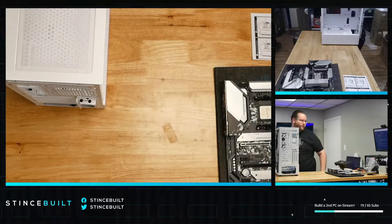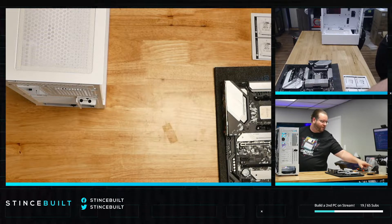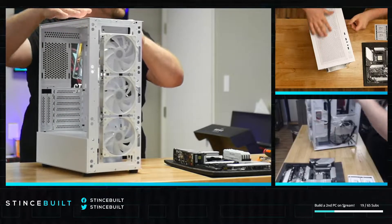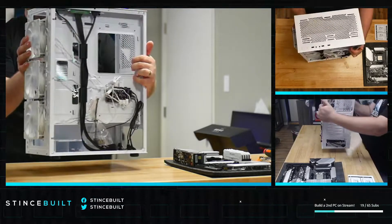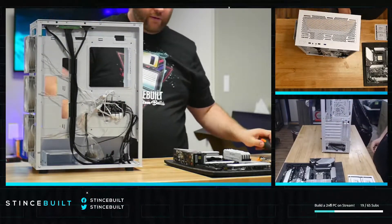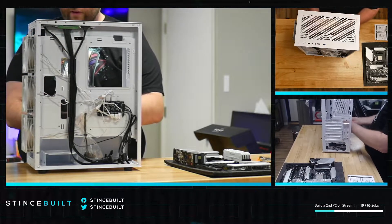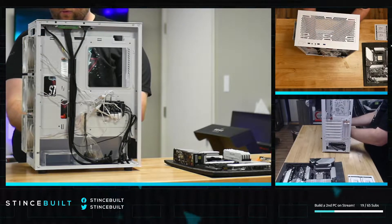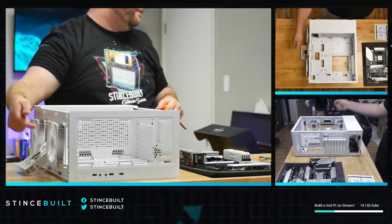Look at these beautiful RGB fans right up front. Pop off the front panel — nice and clean. We're going to pop out some of these screws because we're going with a front-mount for the radiator, running it from the front straight back into the rad. We'll actually put the motherboard in first.